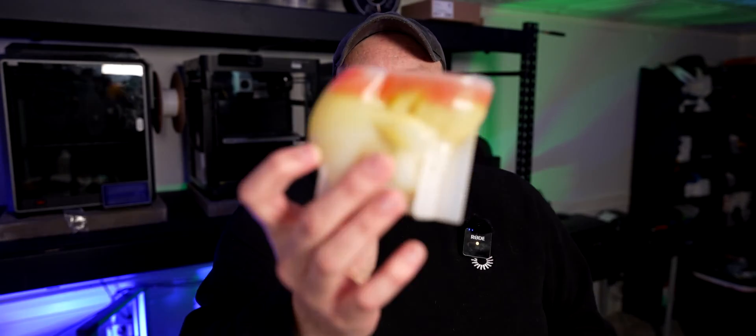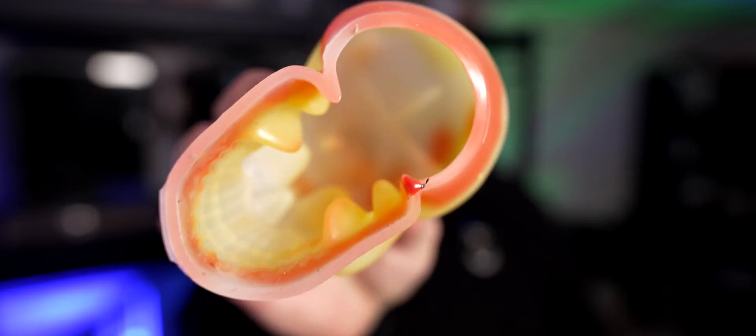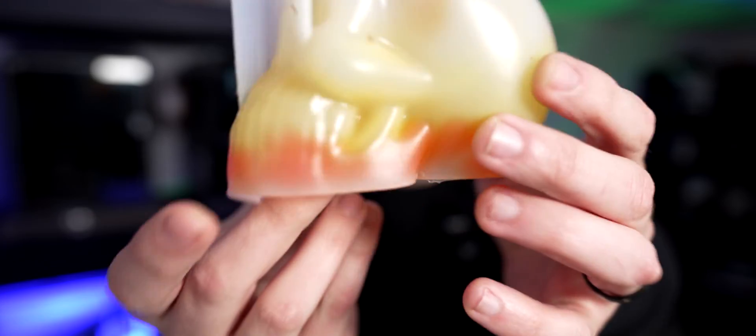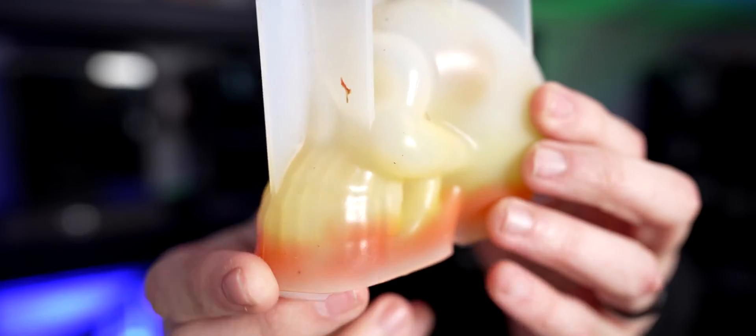Welcome to today's video. I wanted to share something I recently started doing with my PLA waste — turning it into a desk ornament using a silicone mold. I'm not the first person to do this, but I thought I'd share my experience. Specifically, I bought this skull silicone mold online for about nine dollars, and it's completely reusable.